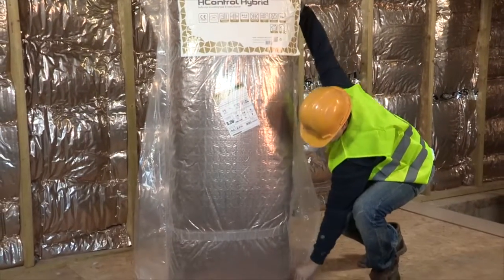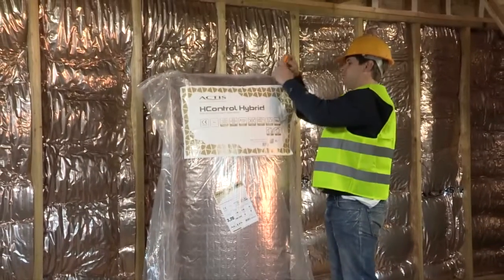Actis presents H-Control Hybrid, a vapor-controlled layer with built-in thermal performance.